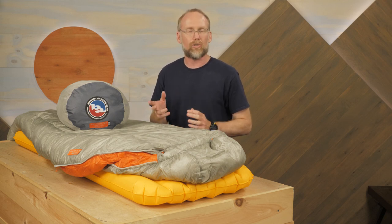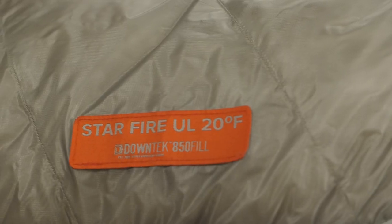This is the Big Agnes Starfire UL sleeping bag series. These lightweight bags offer ounce counters the warmth and compressibility of down without worry in wet conditions. The series offers a range of temperature ratings for different conditions. Speaking of UL or ultralight, the 20 and 30 degree models shown here weigh less than 2 pounds.